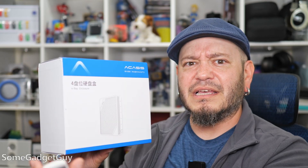The folks at Acasis are back in the gadget lab. They sent this my way to test drive and share some thoughts. This is the Acasis 40Gbps Thunderbolt 4 4-Bay RAID enclosure. And she's real pretty.